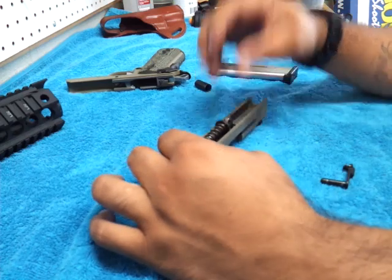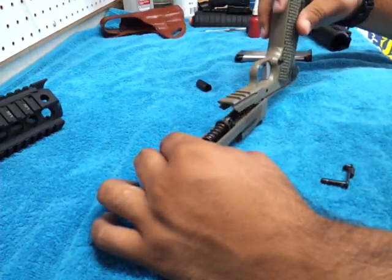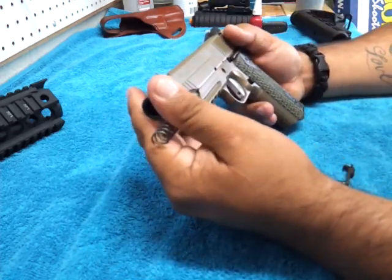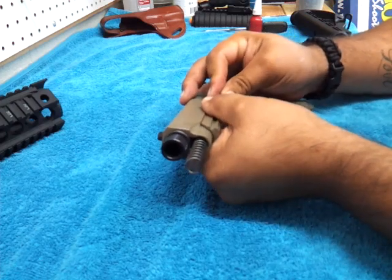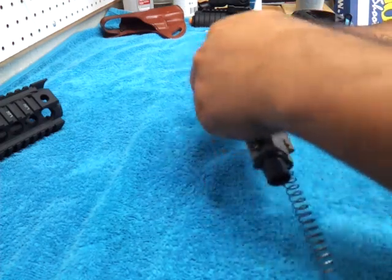Let's get this back together on camera. I know it's kind of tedious to take a 1911 down; a lot of people don't like to do it. I was pretty hesitant at first when I first took it down to clean it when I got it new. I didn't want to get that idiot scratch on here, which I hope I don't get it on now, especially on film.